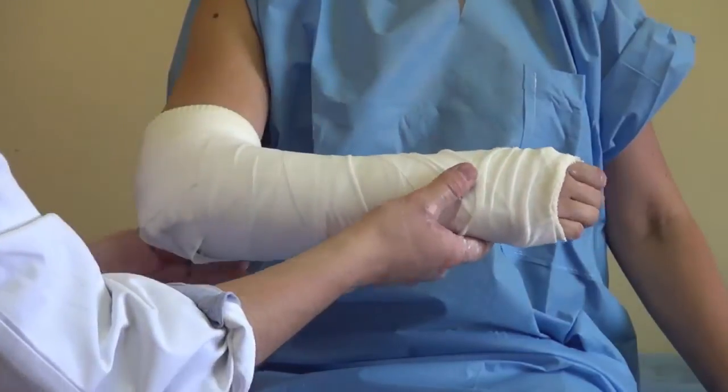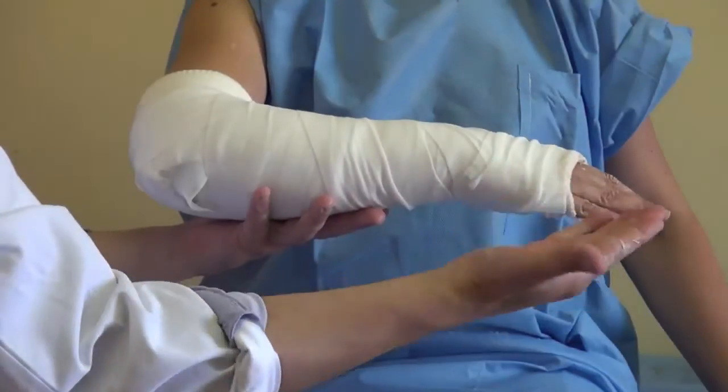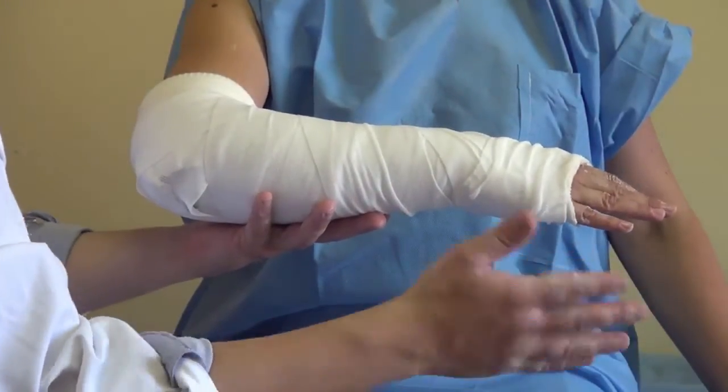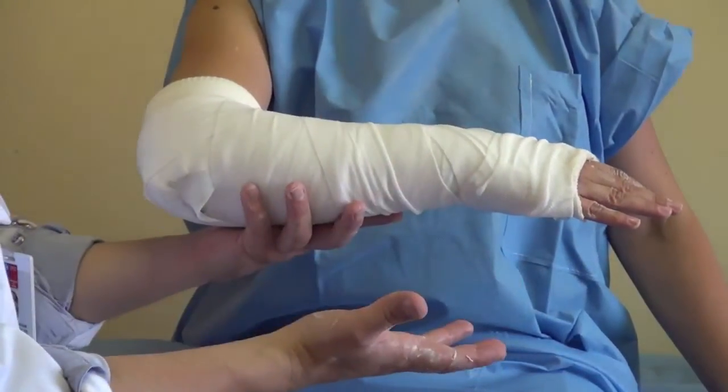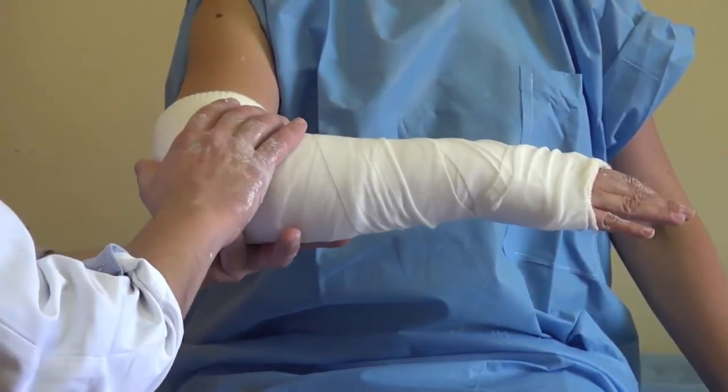This type of cast helps prevent brisk flexion and extension and also avoids frontal supination. It's a very easy-to-use cast that keeps problems away, and it is very well tolerated by the child.